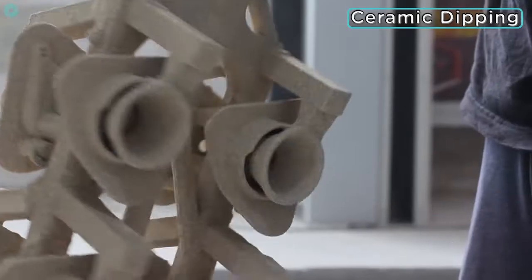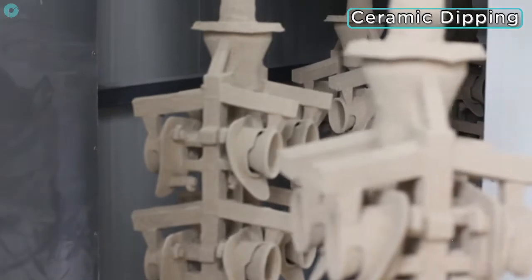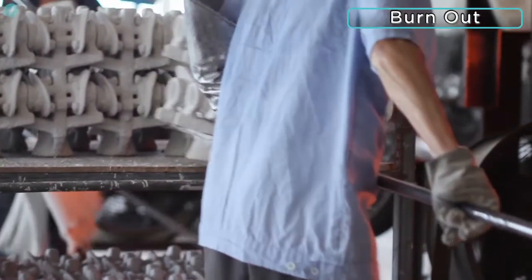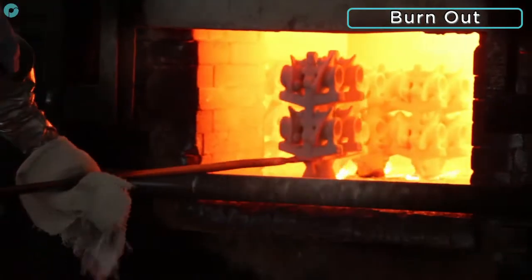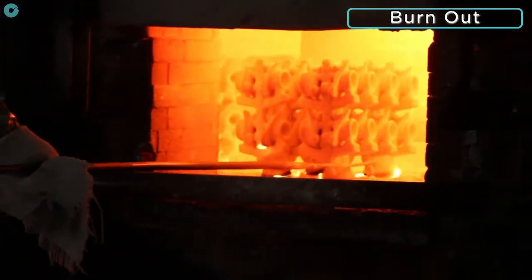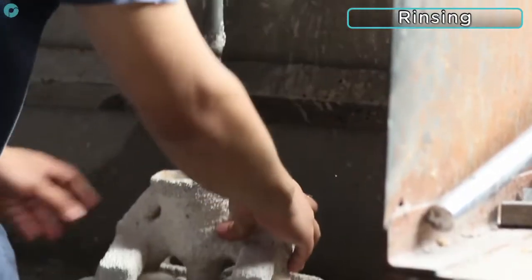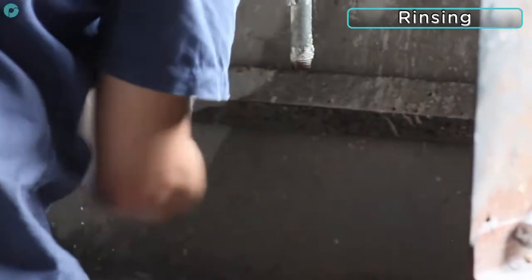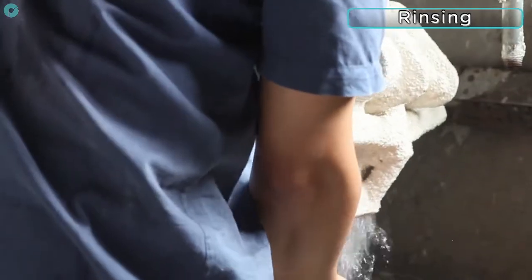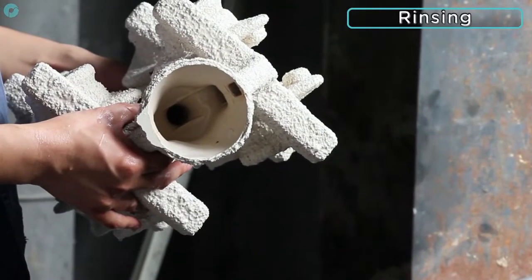The moulds are then transferred to the kiln for the curing and burnout process. The moulds are placed upside down in the kiln at a temperature of 900 degrees centigrade. This fires the ceramic and cures it ready for moulding. The Polycast patterns are completely vaporised during this phase leaving a clean investment mould. For highly detailed parts the moulds can then be rinsed to wash away any residual ash and the inside surface of the mould can be inspected before casting. However, this step is not always necessary.